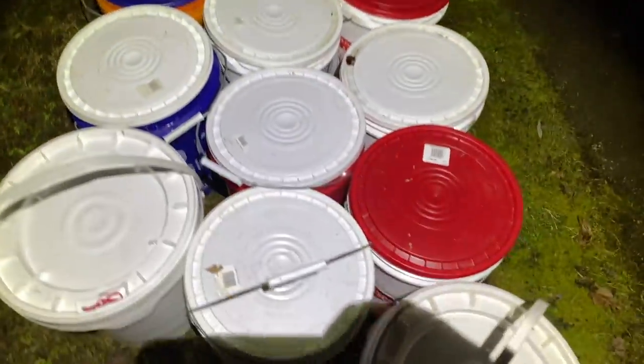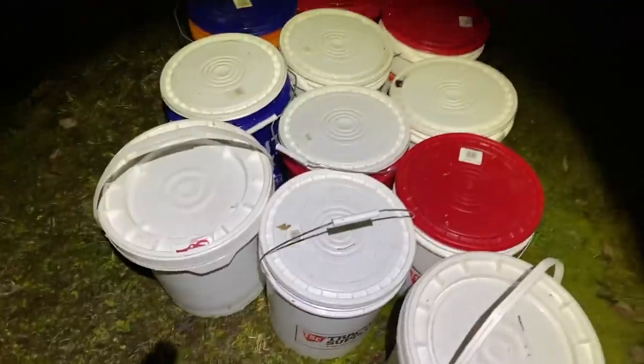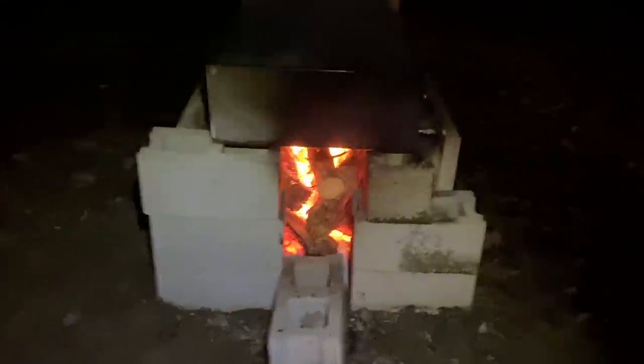I just counted — 65 gallons right here, and I have four more trees to collect from. The other thing about this light is there are multiple settings: strobe settings, different colors, and different brightness levels.